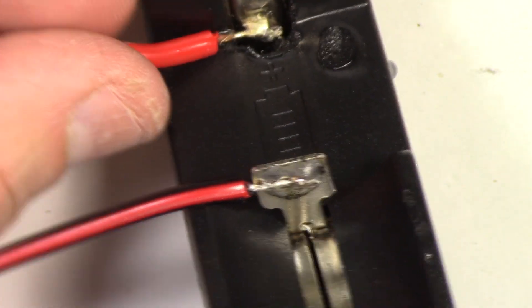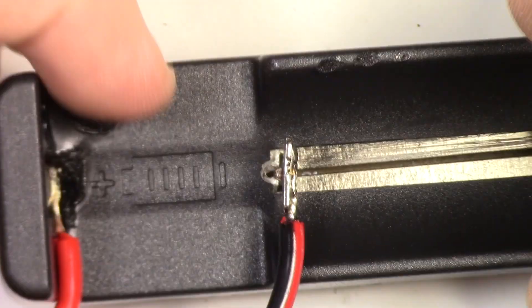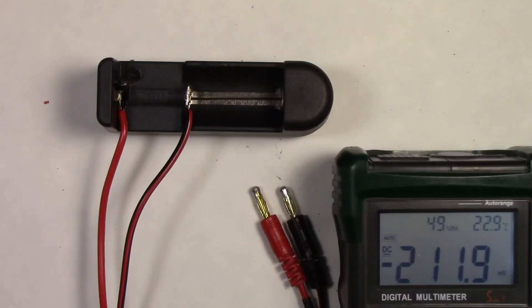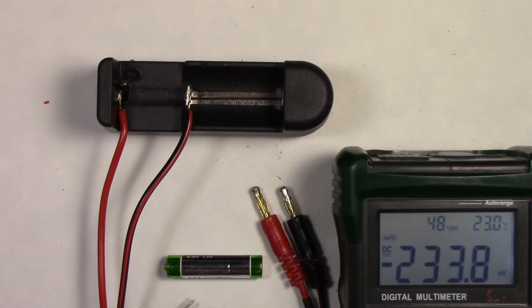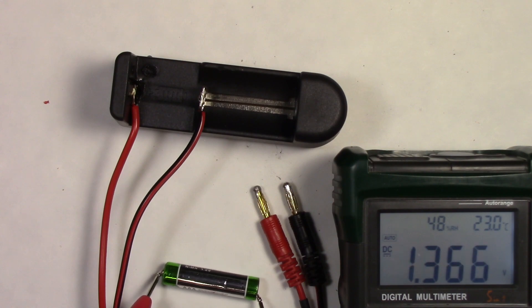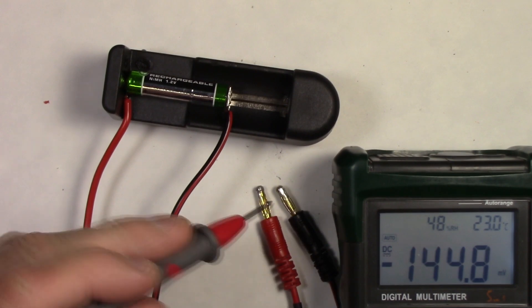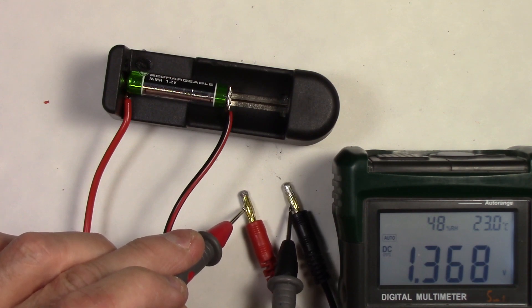Next we're going to test-fit with a battery to make sure we're okay. Slide it open and put a battery in there. There's our completed battery holder. Next thing to do is test it out. I'm going to use a whole bunch of different cells — I've got a triple-A here. I'll test the voltage with my meter prior to putting it in. The cell is at 1.368 volts. Let's put it in the holder — and as you can see, it holds it nicely. Testing now: 1.368 — perfect, exactly what we had before.